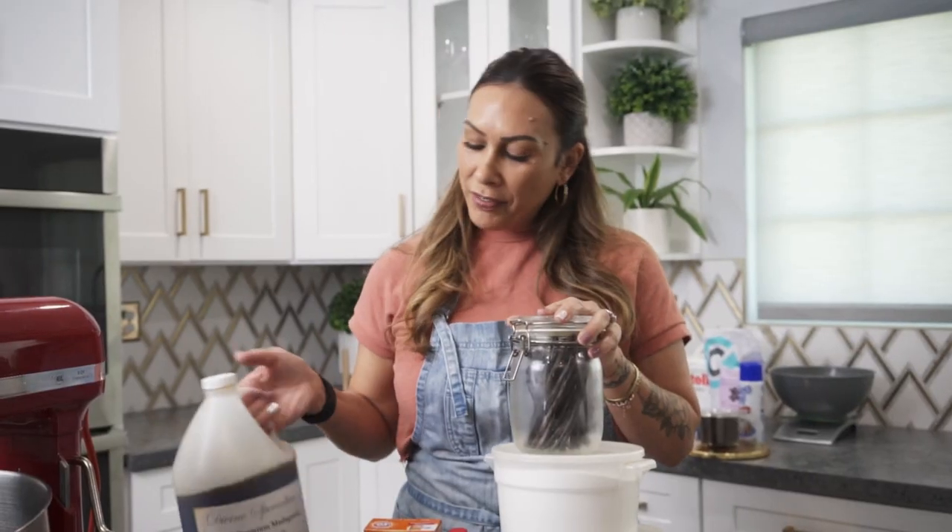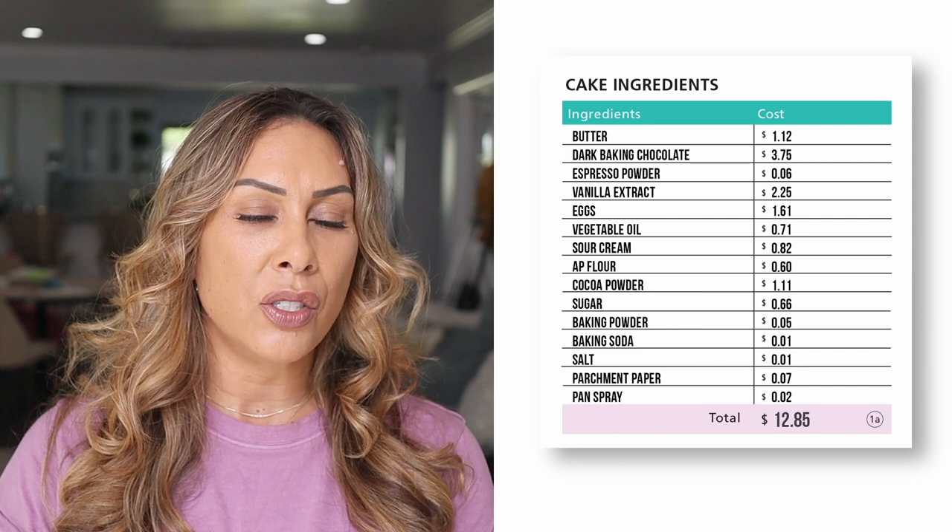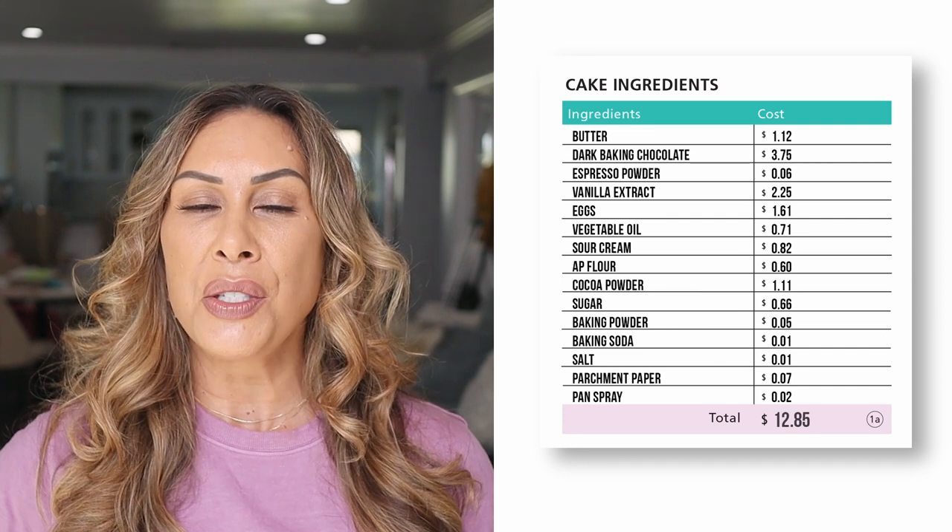I'm going to break that down for you in this video because it happens to be my brother-in-law's birthday and I'm going to make him a cake from scratch. I'm going to walk you through the entire recipe, show you how much it costs me to the penny so you can see a breakdown of that right here. And because you keep asking — how much would you charge for utilities or labor? — I'm going to factor all that into this cake so you can see how much it really costs when you sign up to bring the cake or give a cake to a friend or family member.